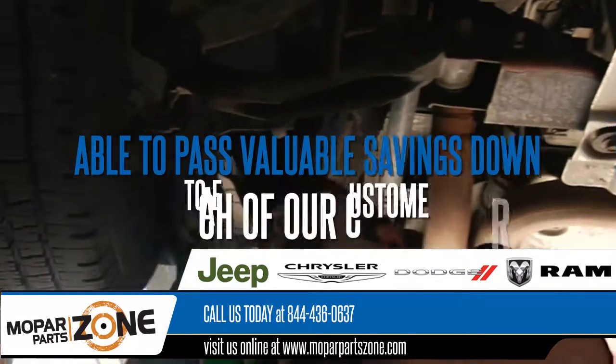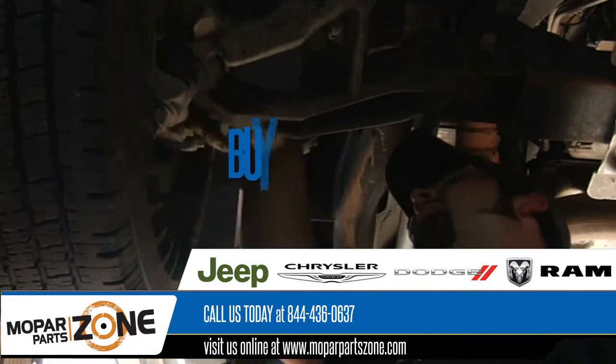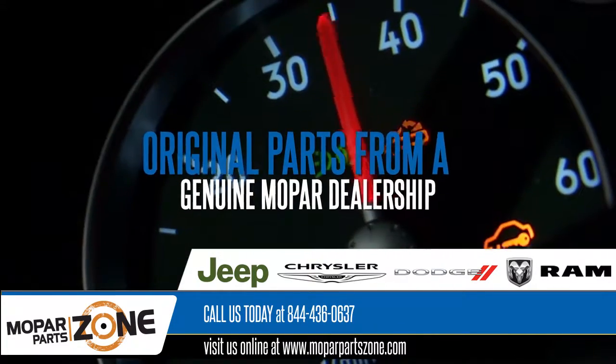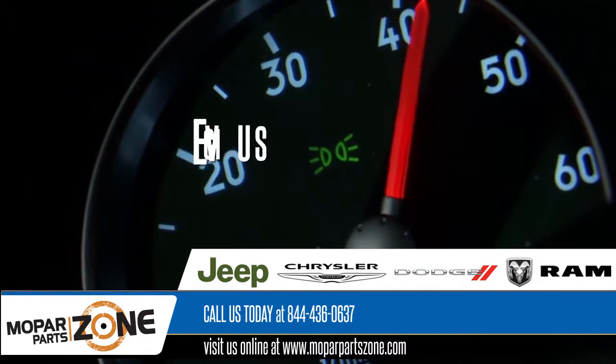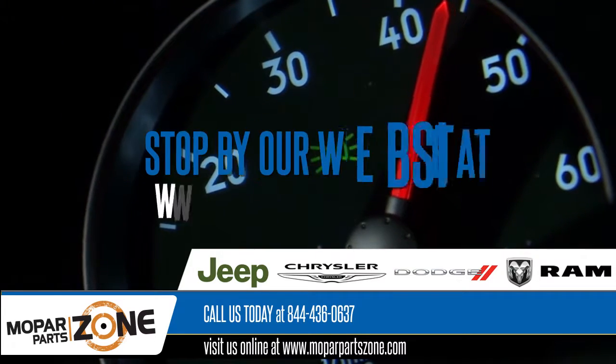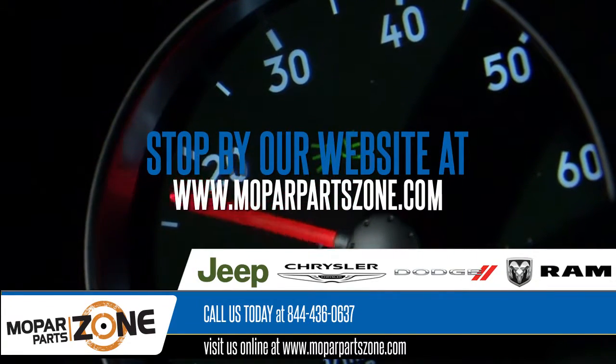This means that we're able to pass the valuable savings down to each of our customers. Buy with confidence and the knowledge that you're getting original parts from a genuine Mopar dealership. Give us a call today at 844-436-0637 or stop by our website at moparpartszone.com.